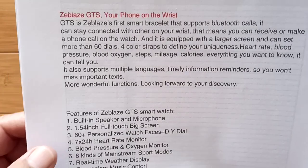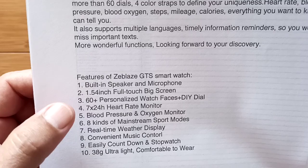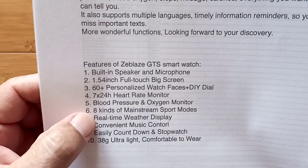The features are: built-in speaker and microphone for calling, the 1.54-inch full-touch big screen, dials including a do-it-yourself dial where you can put your own pictures on there, full-time heart rate monitor, blood pressure, blood oxygen, and eight kinds of mainstream sports built in.